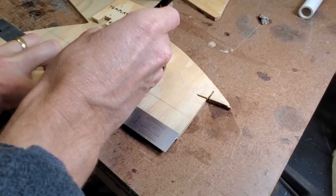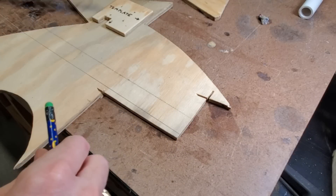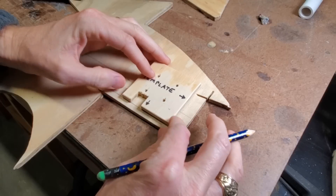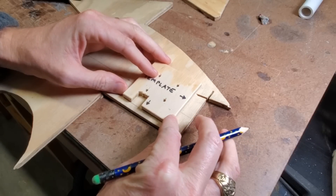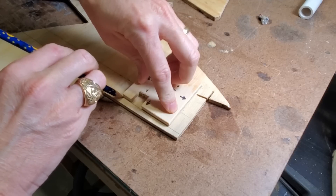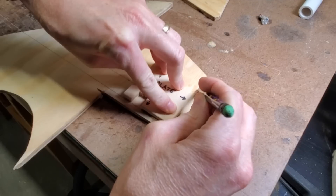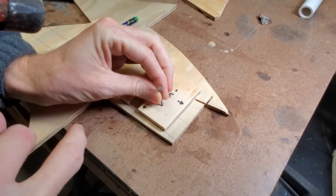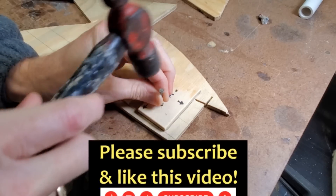The purpose of these mounts is to secure cargo in both the aft cargo hold and in the storage compartments on the port and starboard sides. The first thing I did was to make a plywood template so I could make all my larger mounts exactly the same size with the holes for the ropes in the same place.